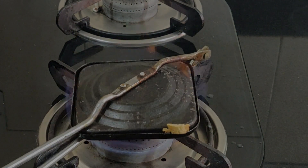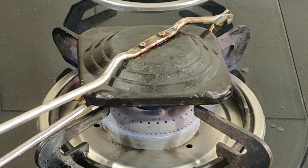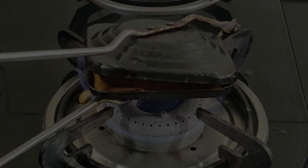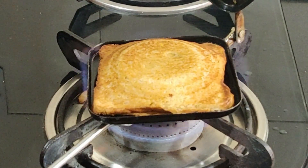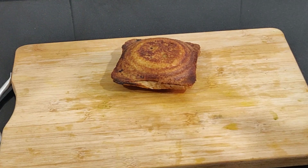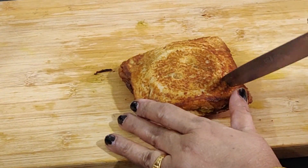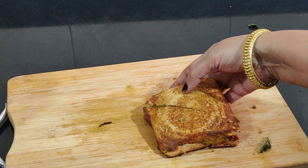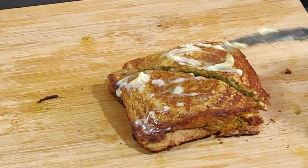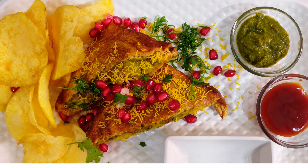Toast for about two minutes — not too early but not too late. Once toasted, apply butter, green chutney, and tomato ketchup. The street style Bombay toasty is ready to eat.